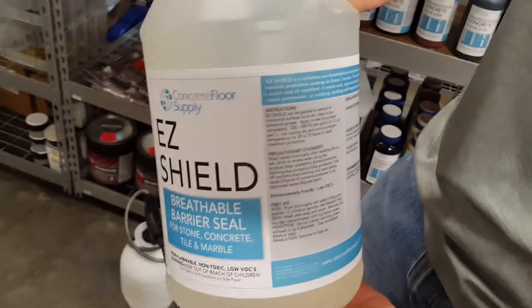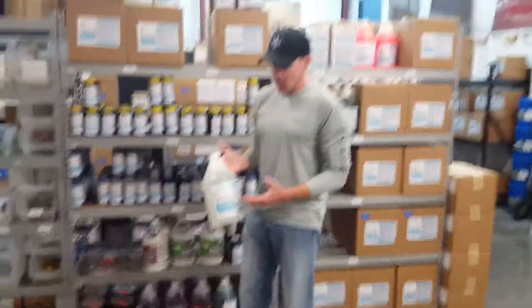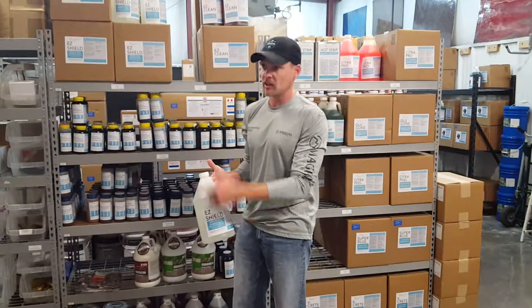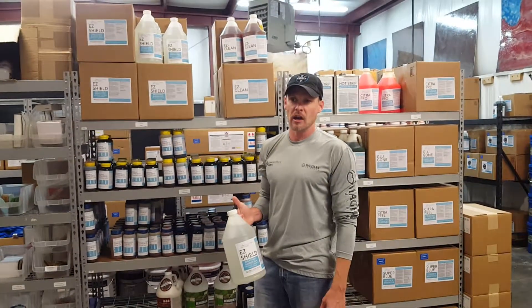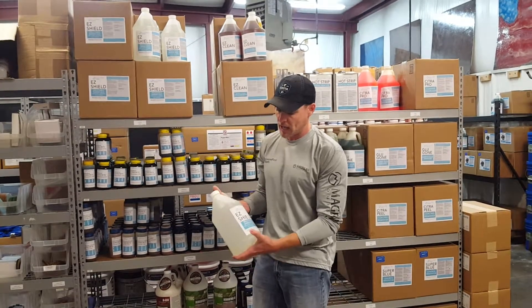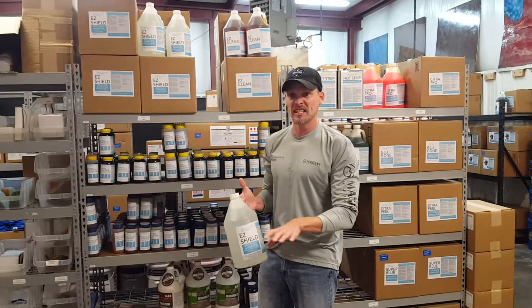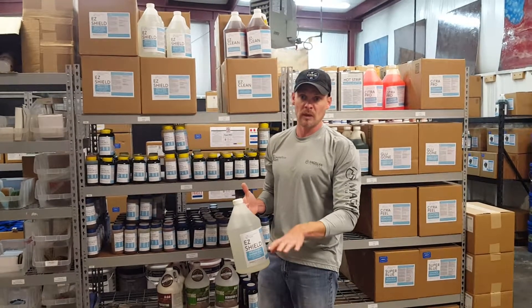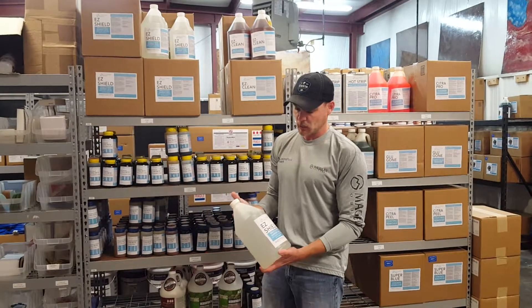Easy Shield is a water-based sealant that you put on concrete. Jason in our office put it on his shower at home — it's made of stone. You can put it on stone, concrete, or whatever, but it's an invisible, non-film-forming sealer that makes things waterproof — that's basically what it is.